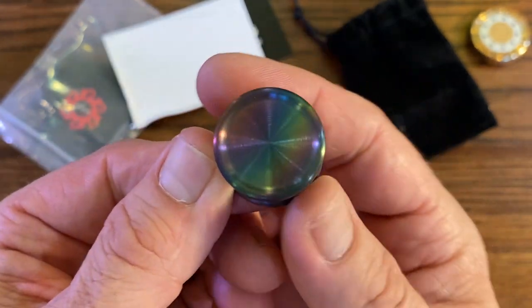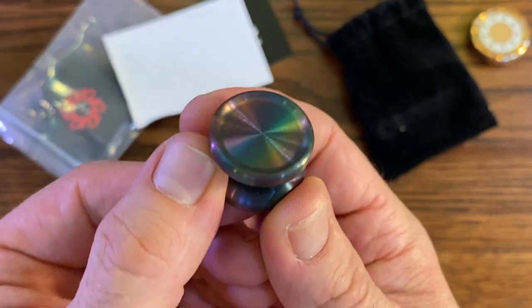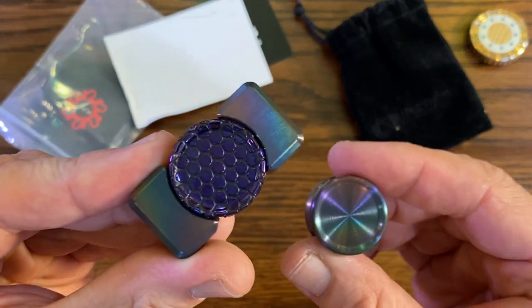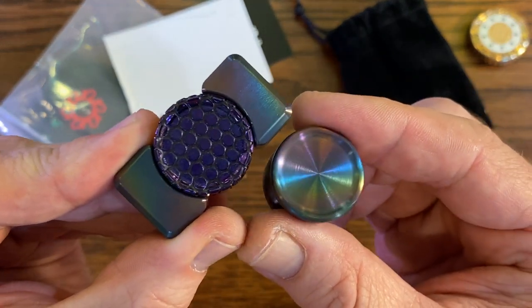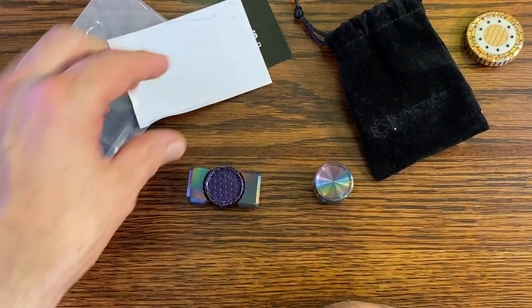Holy buckets, look at that. I didn't really look at that — even that's stunning. So I guess he paid extra for this button and sold it to me at a loss.